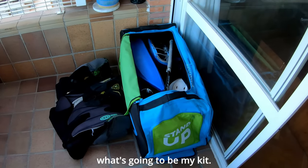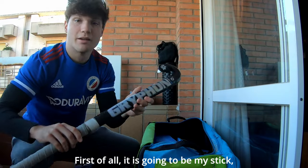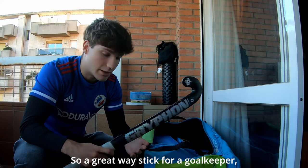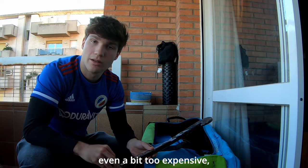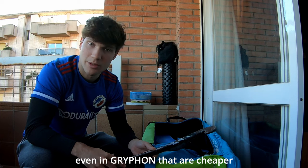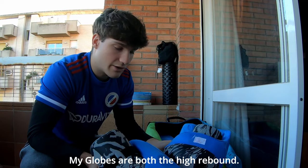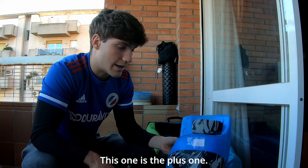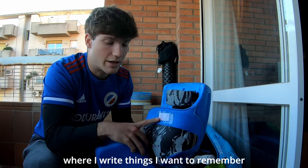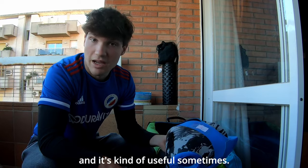I'm going to show you what's going to be my kit. First of all, this is my stick — my Griffon stick — and this is actually for my sponsor. It's a great stick for a goalkeeper, even if it's a bit too expensive for a goalkeeper. You can find other options even in Griffon that are cheaper and can do the work perfectly. My gloves are both the high rebound — this one is the plus one. I also put sometimes paper here where I write things I want to remember during matches or practices, and it's kind of useful sometimes.